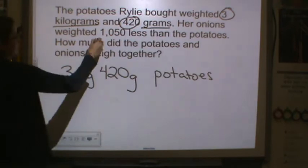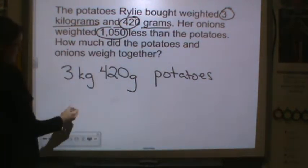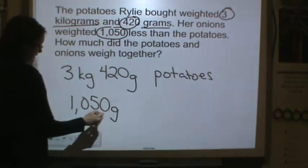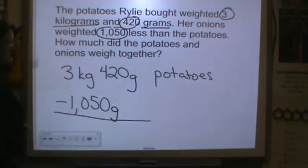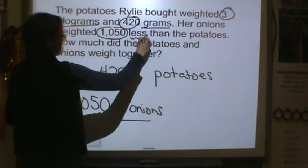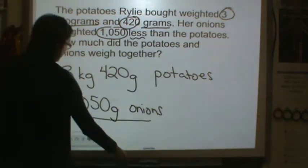Her onions were 1,050 grams less. So we're going to have to take 1,050 grams and subtract it for her onions, because they were less. Let's first convert so that we have the same units.